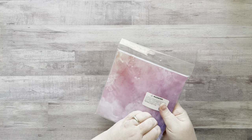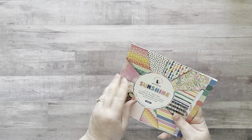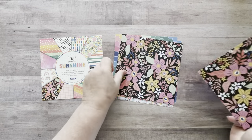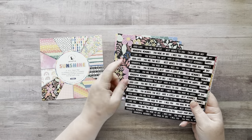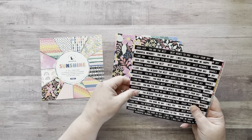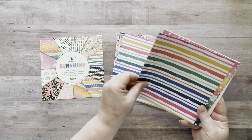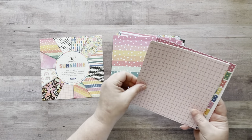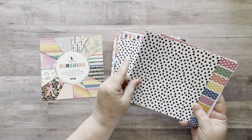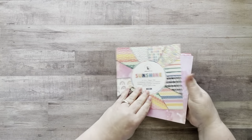I also have one more paper pad called 'Sunshine,' also six by six. I love the paper in the back. It's so cute — look at the colors! I really like the thickness. You can even cut these out and use them in your glue books, artist trading cards, or ICADs. You can cut out the words too. This one's great for Pride Month — there's an interesting pink and I love the black and white. Very cute, love that it's called Sunshine.